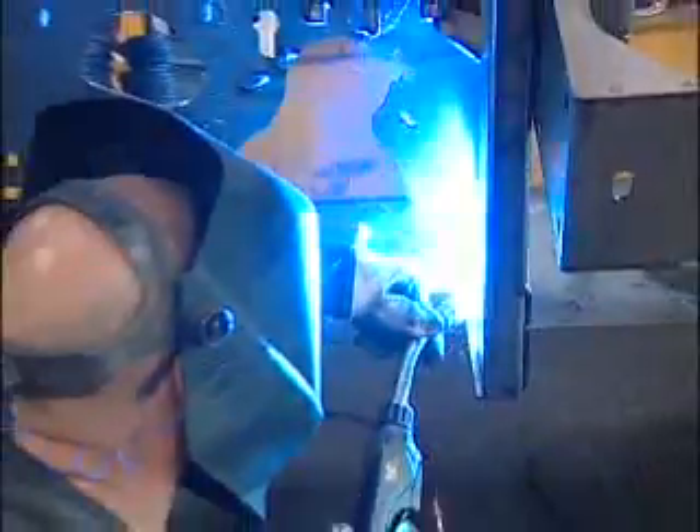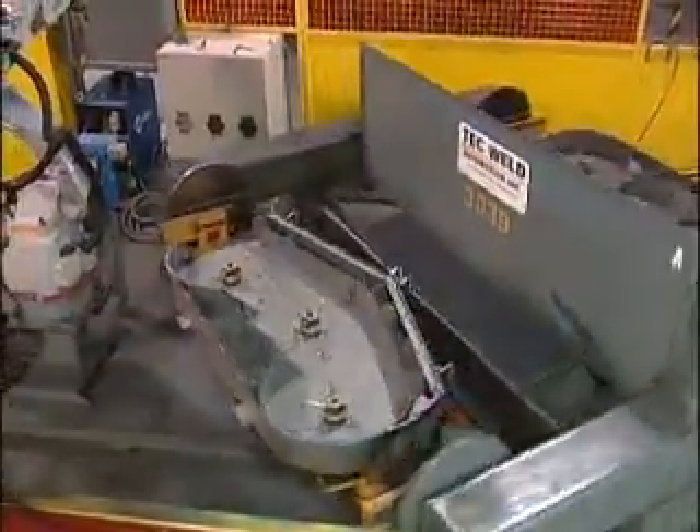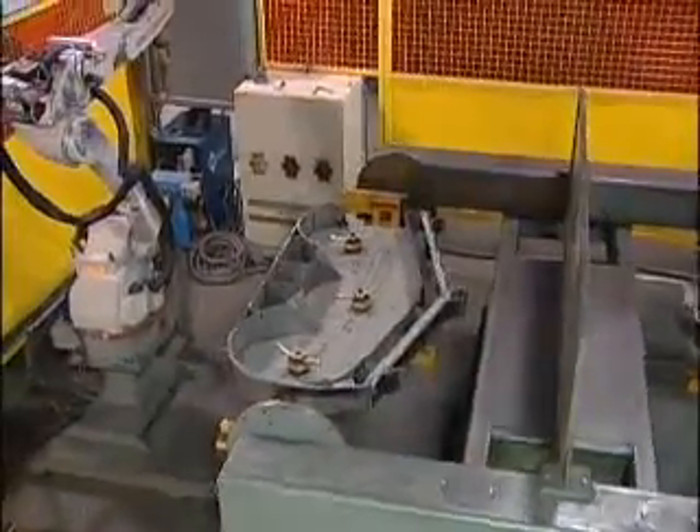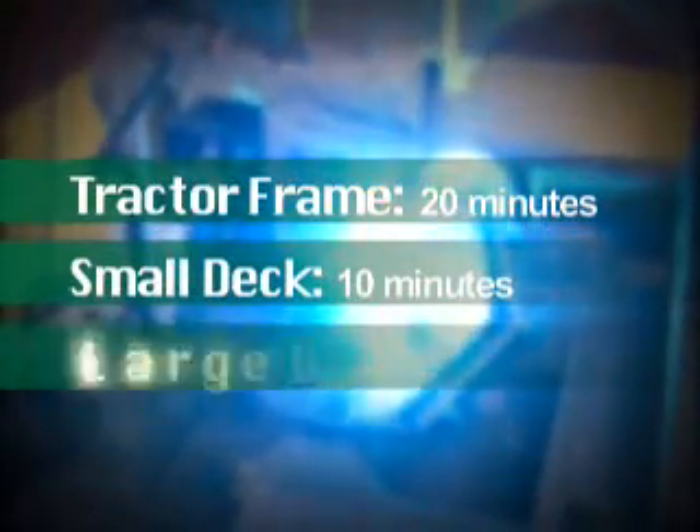Hustler mowers come together at a total of forty welding stations, including robots operating at three of those stations in the welding of decks and tractor frames. A robot can weld a tractor frame in twenty minutes, a small deck in ten minutes, and a large deck in fifteen minutes. The robots deliver welds of exceptional quality.